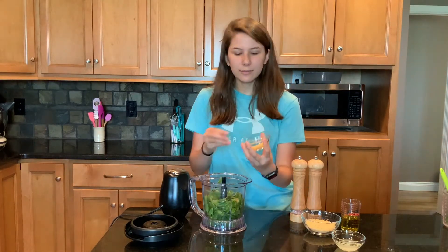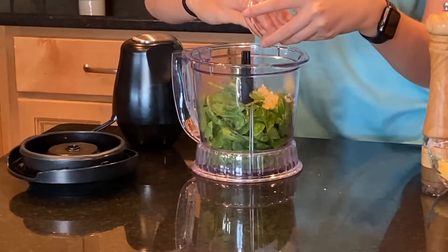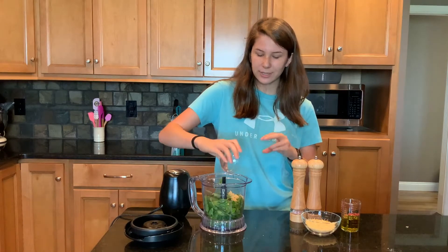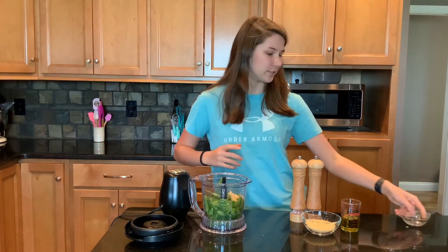Next we have two cloves of garlic — get some good flavor. And now we have two tablespoons of lemon juice. This is going to add a little bit of freshness to our pesto.